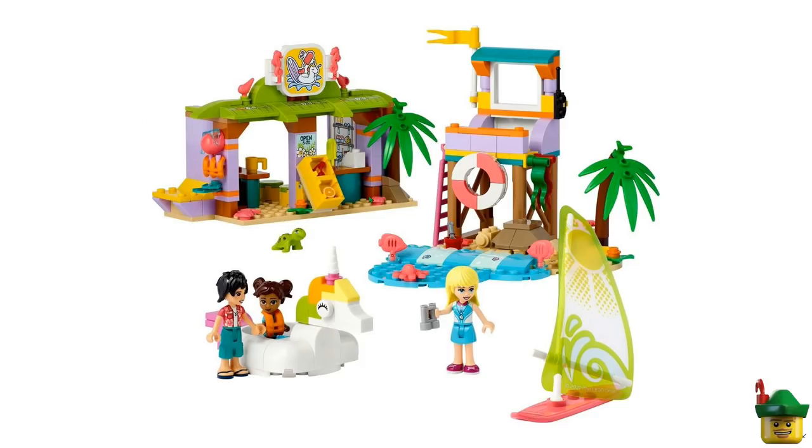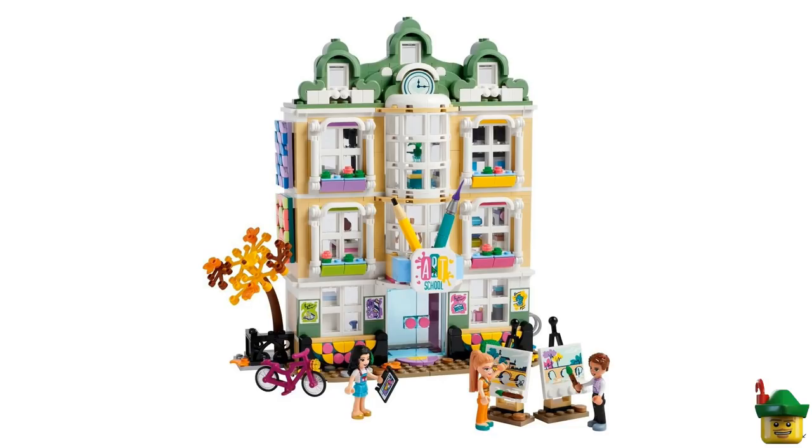Moving on — surf shop, not so interested in that. But I do very much like this windsurfer — I've got quite a few so I don't need it at all, but I like the different colour scheme. Otherwise it's just more brightness, a la Friends normal. Then this is more interesting — an art school. I'm not sure about the big pencil and paintbrush there, but you could convert this to a more normal build, taking off all the art off the side. I don't know if it would be that good if you did all that either, so that's probably a pass from me, but I do think it's got some repurposing potential. I do quite like these two easels — they look good, and that's quite an interesting use of that tow bar piece as the back of the easel.